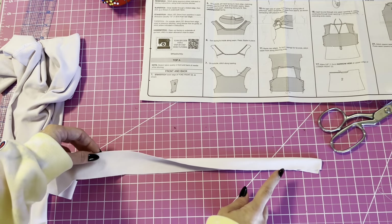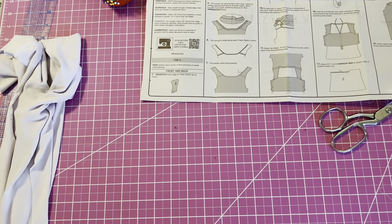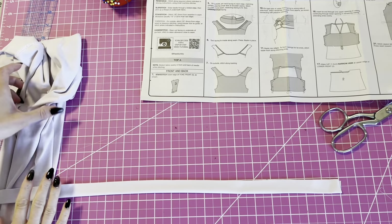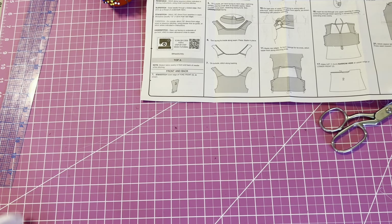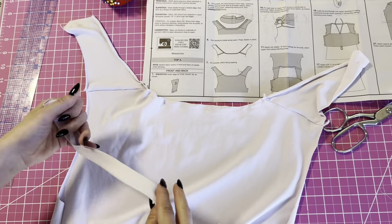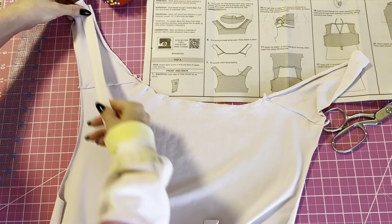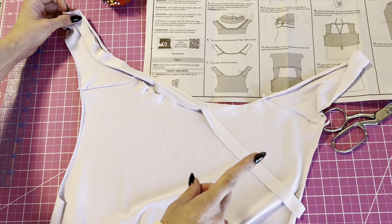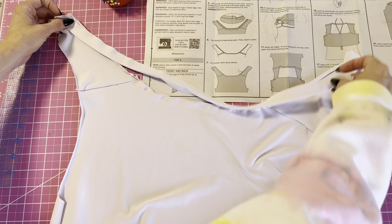I'm going to press the neck facing in half and then we're going to pin it to the top of the shirt with right sides together. We'll pin it along the neckline and then we will sew it at a 3/8 inch seam allowance. You might have to stretch it just a little bit to fit it to the end.